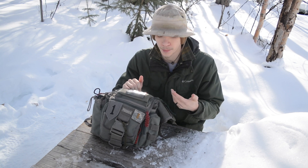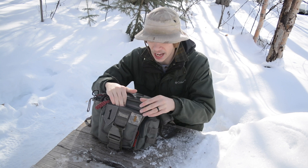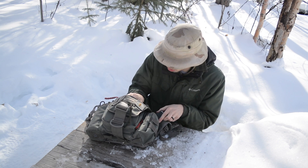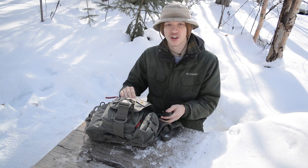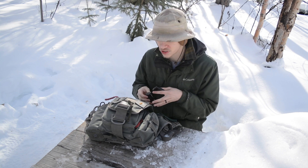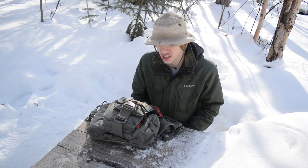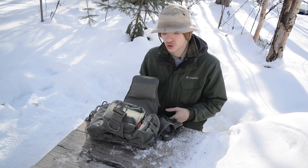This little pouch here I dedicated to mini survival stuff. I'm running a Zippo lighter, a container of matches, and some gauze. I could also throw some band-aids in here. That way I have a little bit of medical and fire-starting gear in case I need it, and keeping it on the outside means it's really easy to grab — I don't have to go rummaging through my backpack to find it.